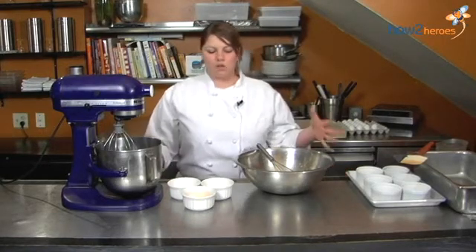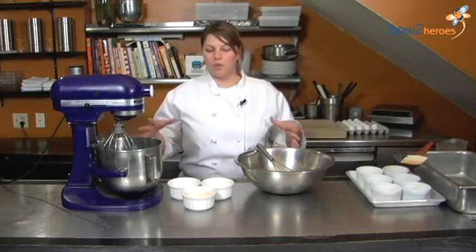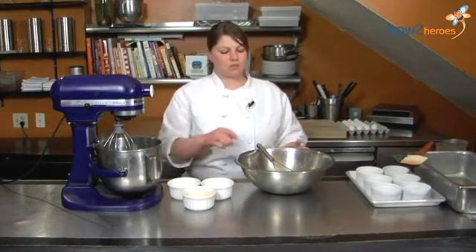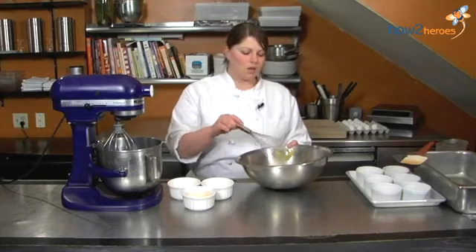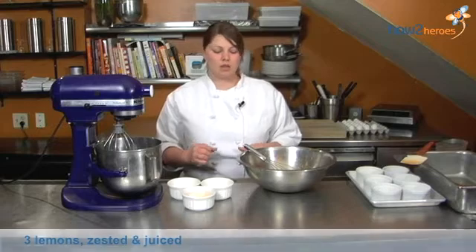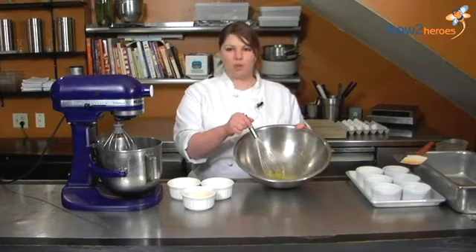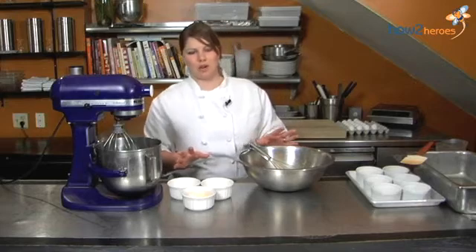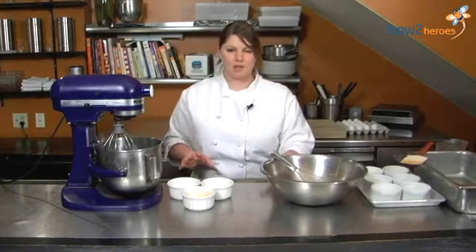Not that many ingredients. First of all, you want to use fresh lemons. You don't want to use lemon juice. The freshest lemons, the better. You want to take three big juicy lemons. You want to zest them and juice them and put them in a bowl. Make sure not to get any seeds in it — you don't want to bite into that later on. Then set that aside.